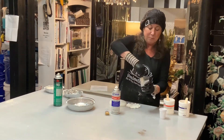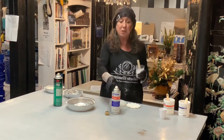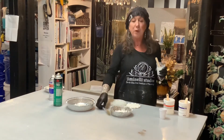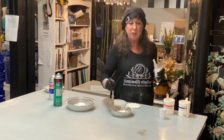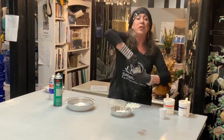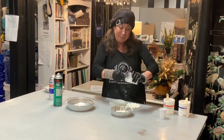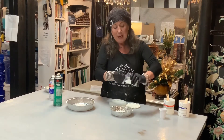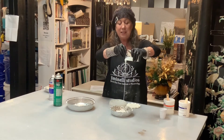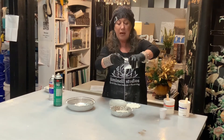Now I'm going to mix my silicone rubber. I've already sprayed it with the spray release and brushed it out to make sure there are no puddles in there. I mix it thoroughly. And because I do not have a degassing machine, I'm going to hold it up high and let the long trail break the bubbles and release them.